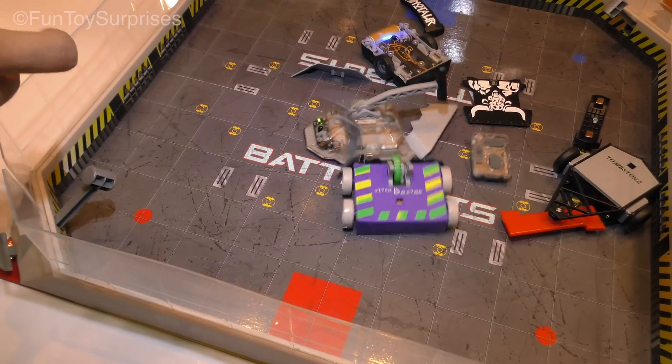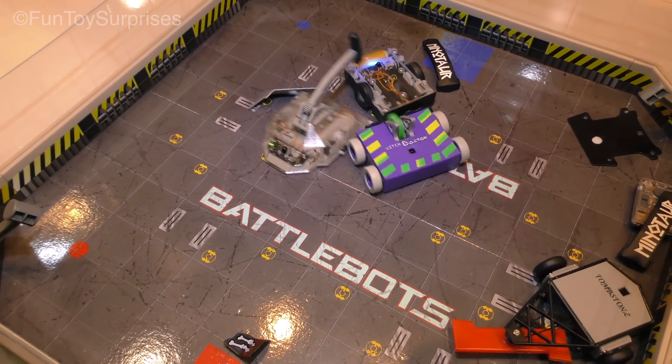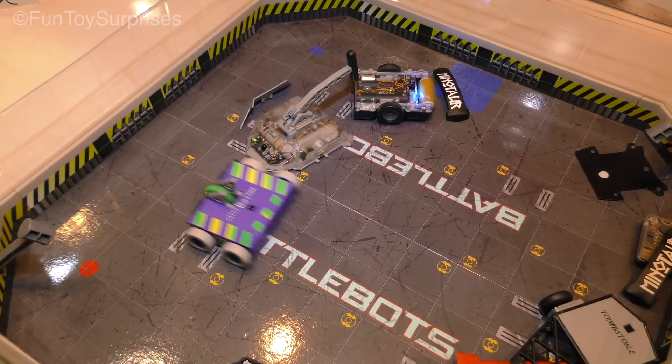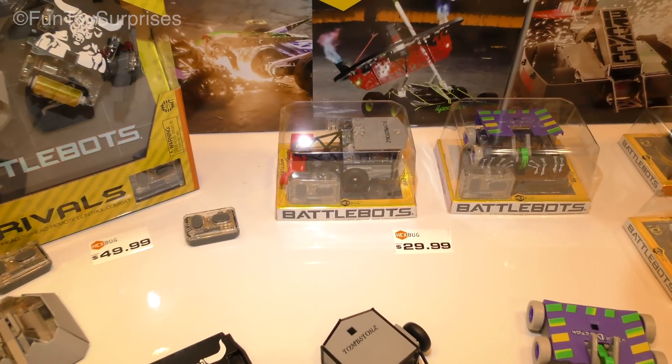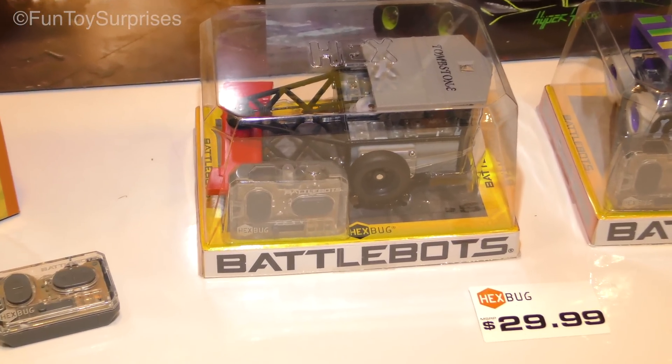This is one of the existing ones, but this is my favorite. Those will be individually for $29.99 or the Rivals pack for $49.99.